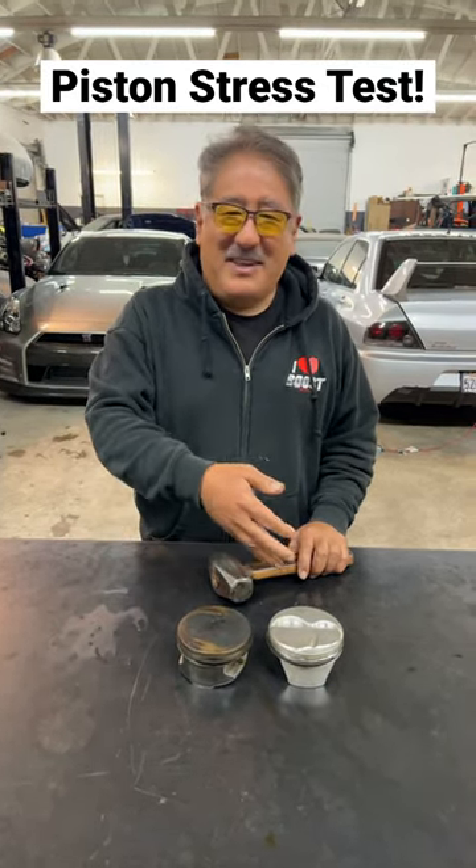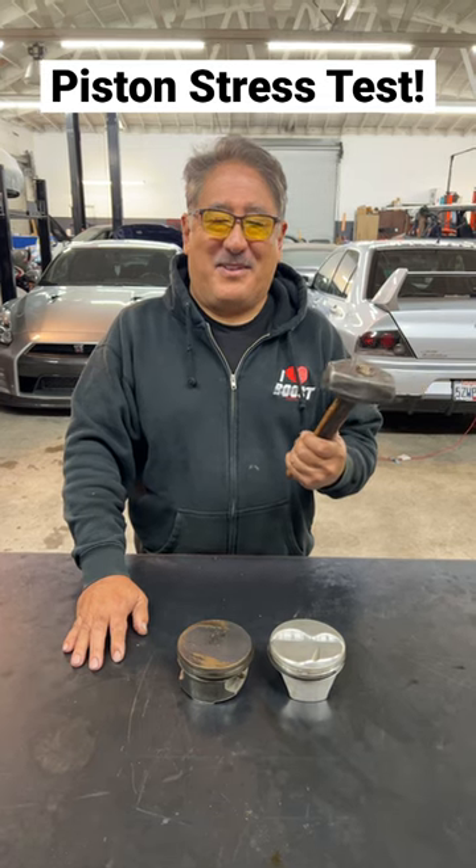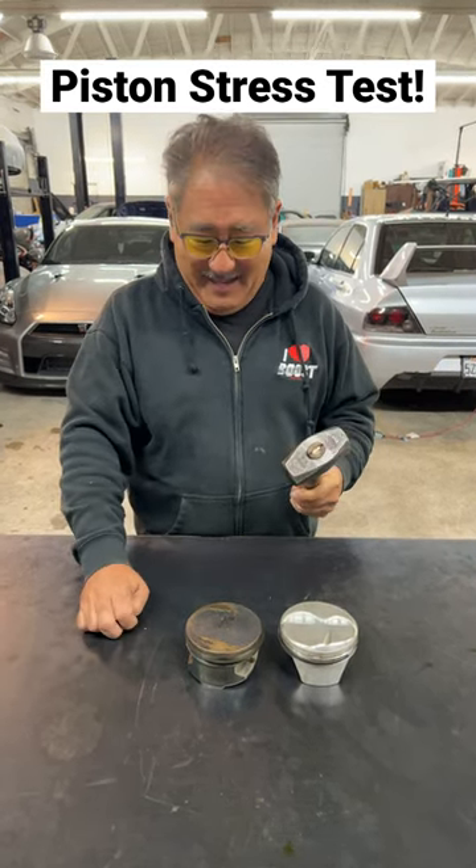Mike from MotoIQ here, and I'm going to show you why a forged piston is better than a cast piston in a race car environment. This hammer is going to represent the force created by detonation. First, let's see what happens to the cast piston.